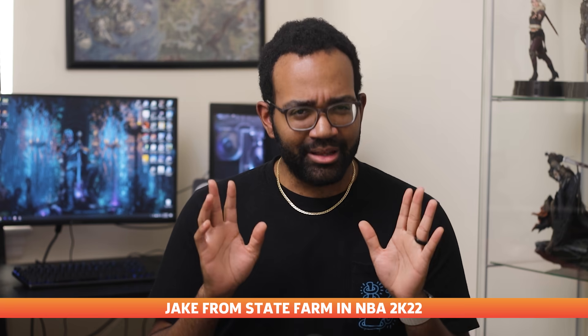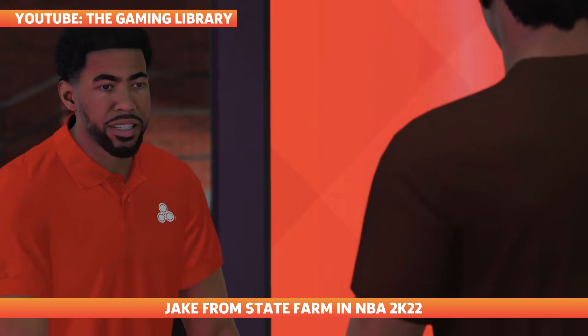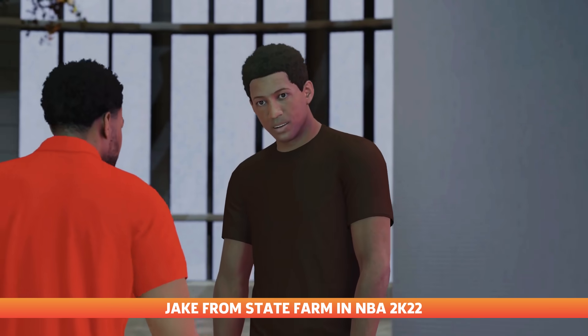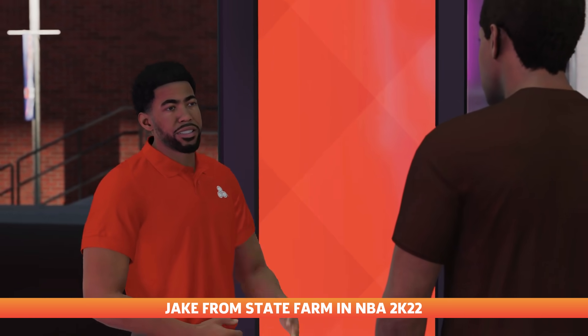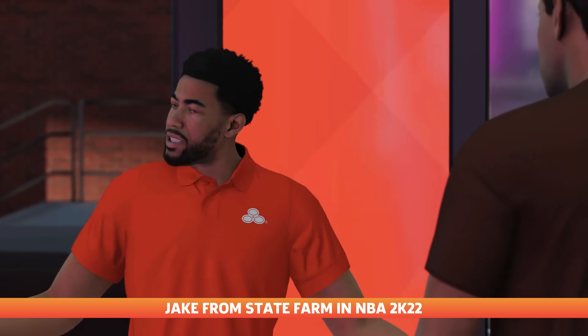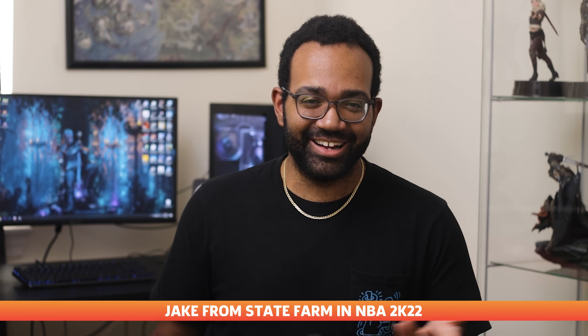But before we move on, let me ask you something — why does it seem like Jake from State Farm is everywhere? The famous spokesperson went viral this weekend as users across social media realized he's included in NBA 2K22 as part of the significant updates to the social hub, The City. You can even dress up like Jake. We're not sponsored — this is just kind of funny.